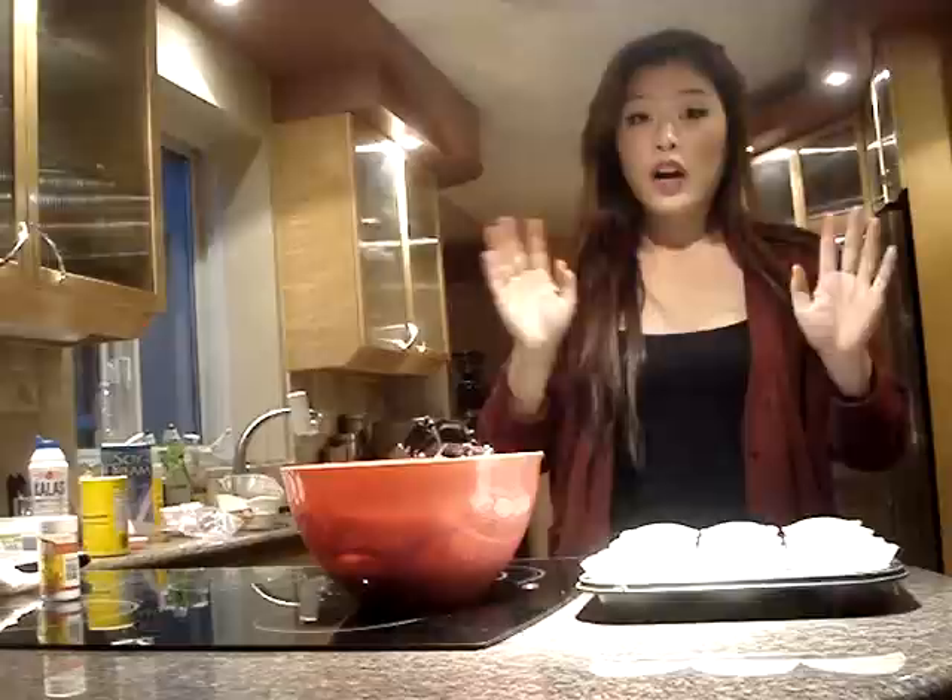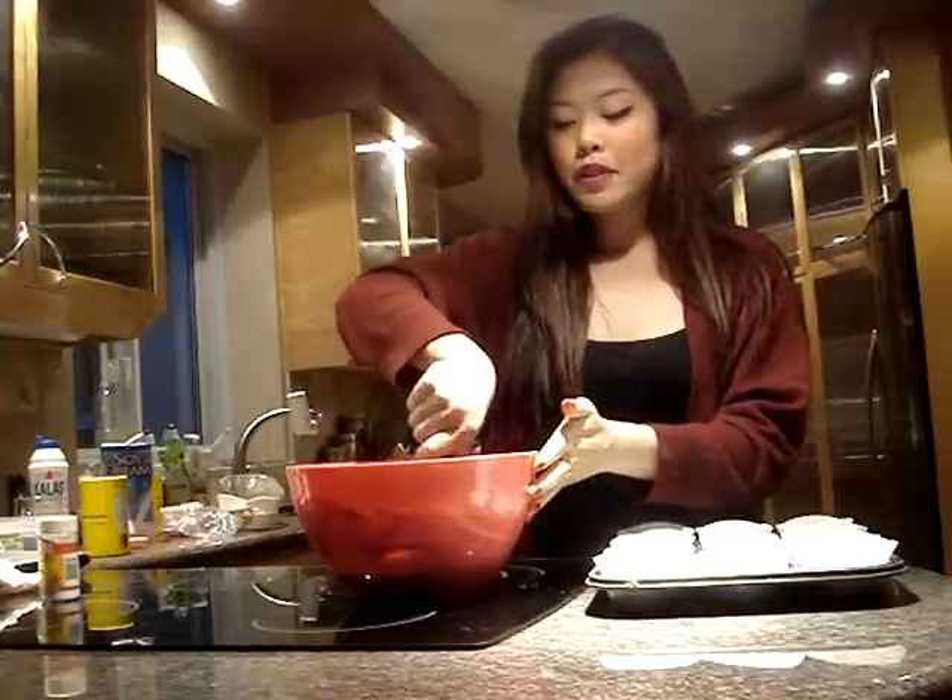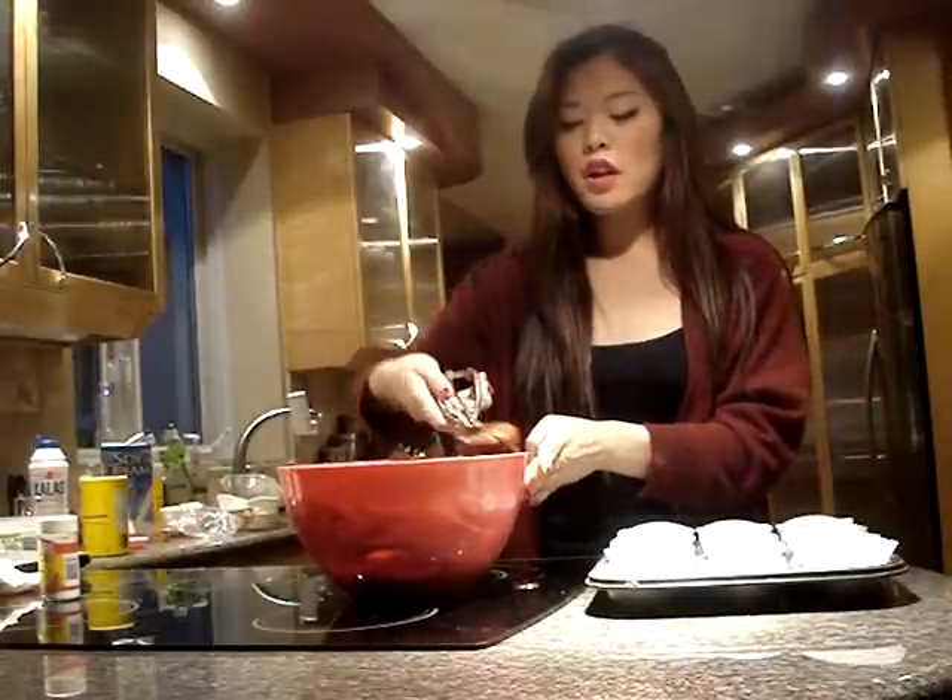Now we're ready to get our muffin tins ready. I've lined two 12-place muffin tins, so hopefully I'll make about 24 cupcakes. I lined them with regular muffin tin papers, and I'm taking an ice cream scoop, filling it almost to the top, and placing it in. This makes it easier and more uniform than using two spoons. They're going to go into the oven at 350 degrees Fahrenheit and cook for about 20 minutes.